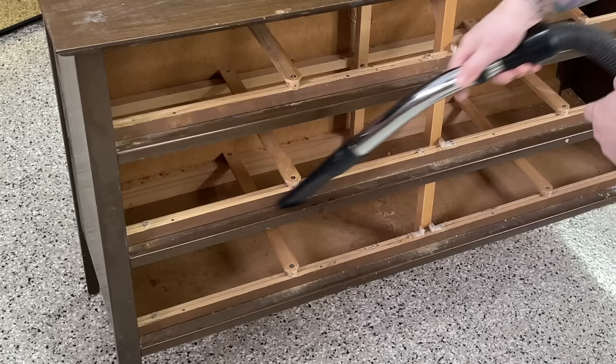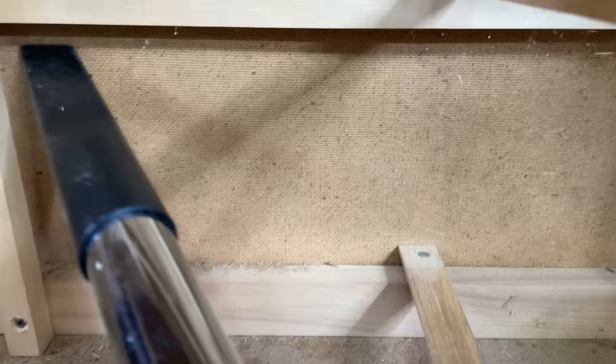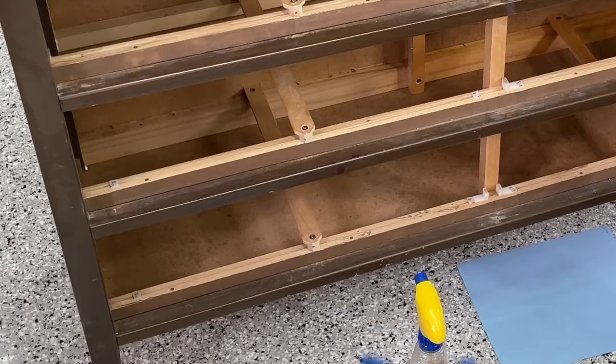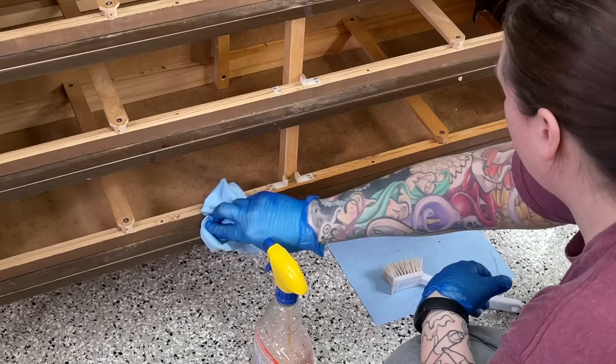This piece is pretty dirty, so before I do anything else I'm going to give it a good cleaning. The cleaning product I'm using here is Zep Heavy Duty Cleaner Degreaser. I'm scrubbing down the inside of this piece — it's so filthy. This stuff does need to be rinsed off with water, so once I have it all scrubbed I'm going to take a clean damp rag, wipe it off, and then dry it.